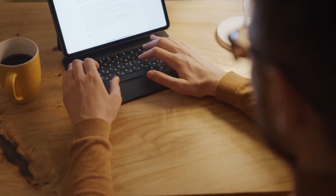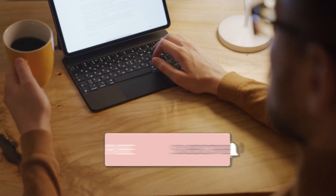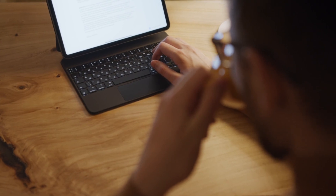Hopefully this video was helpful. If it was, go ahead and throw a thumbs up on it and subscribe to my channel. I make tech videos all the time and would love to have you back for the next one.